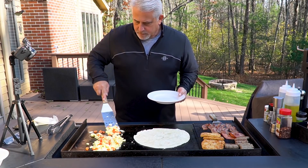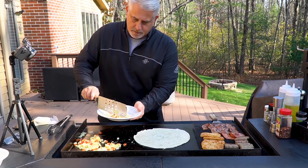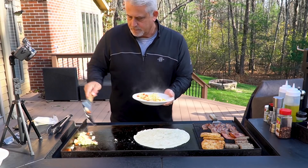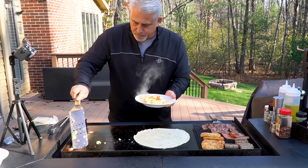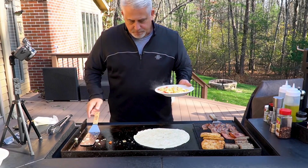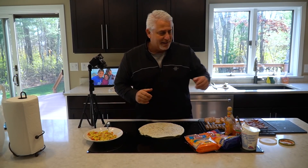Getting the big burrito tortilla on there to start warming up — don't want these eggs to overcook, they look just about ready. Colorful, looks good. Everything I'm cooking today didn't take long at all — the longest was the bacon. Alright guys, I'm gonna bring this all inside and we're gonna build the burrito.